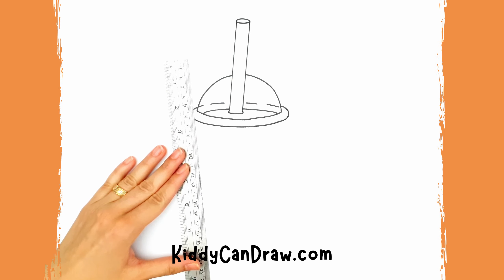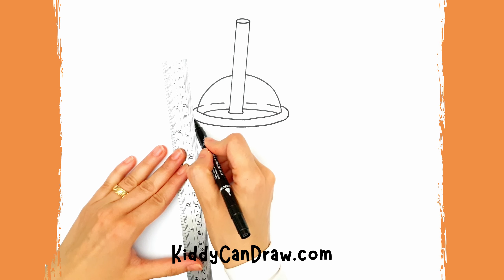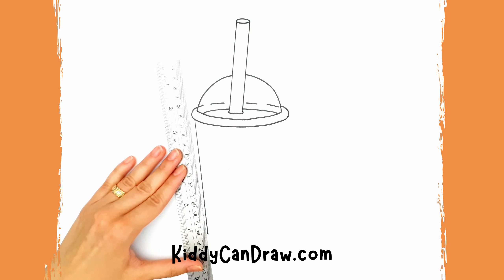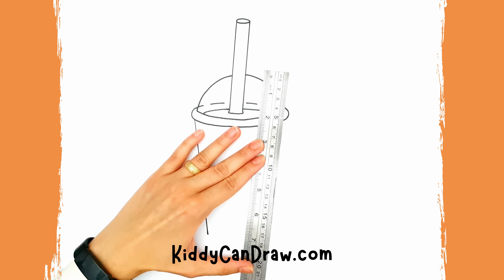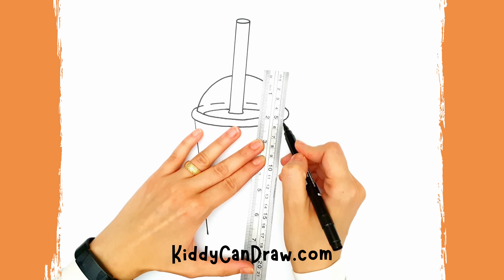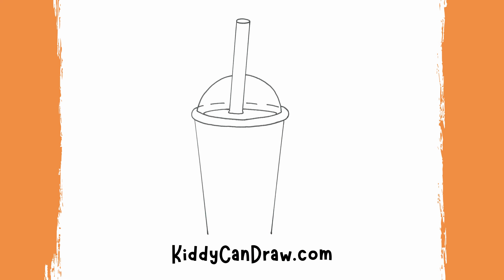Now grab your ruler again and draw two long lines coming down from the cover to make the cup. Close the cup at the bottom with a curved line.